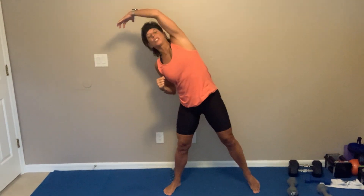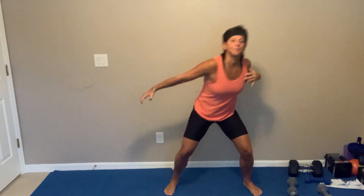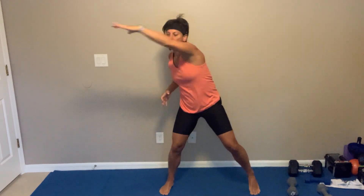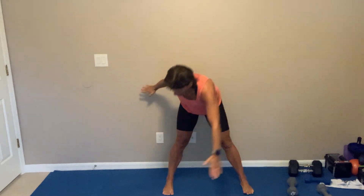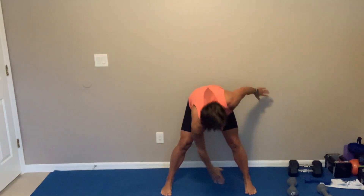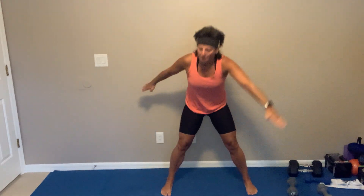All right, let's go. Nice big stretches. So we were on 38 minutes together this morning. I'm gonna cross. We got that pinky finger, pinky toe. Nice and wide, hinge it down. We got that side to side.